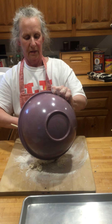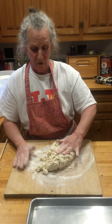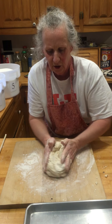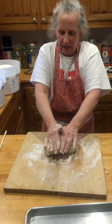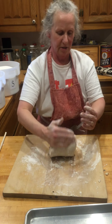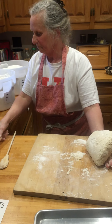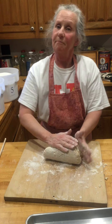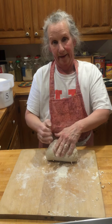Turn your dough out and knead it just a few times — you don't want to overwork it. To knead it, get it all into a ball, fold it towards you and push, then turn it, fold it towards you and push, and keep doing that. If it starts to stick a little bit, lift it off, sprinkle a little more flour, and keep going. You don't want to do it too many times — maybe 12 to 15 times.